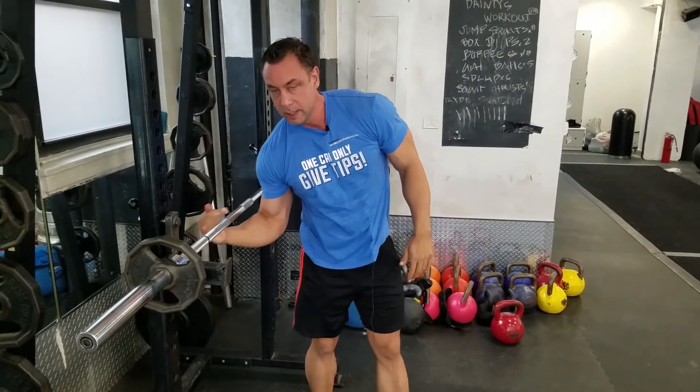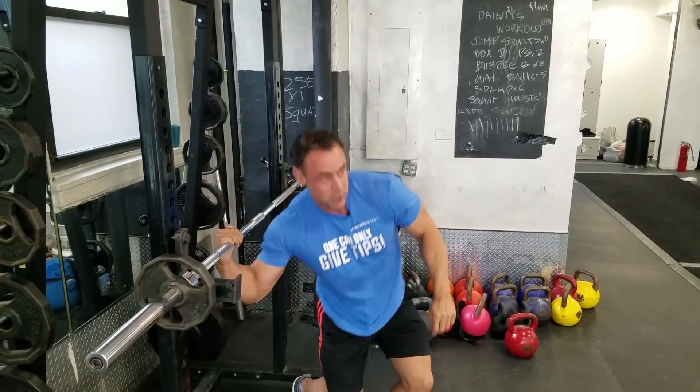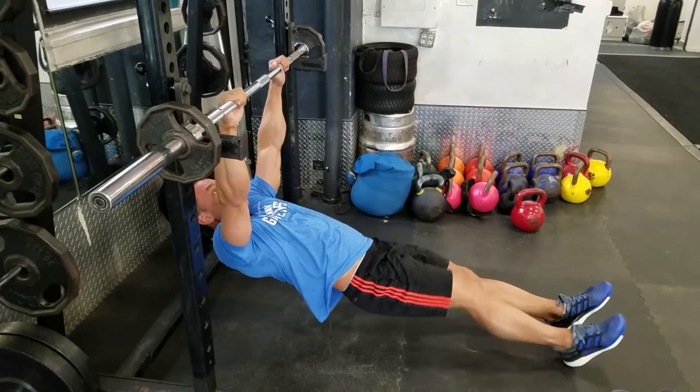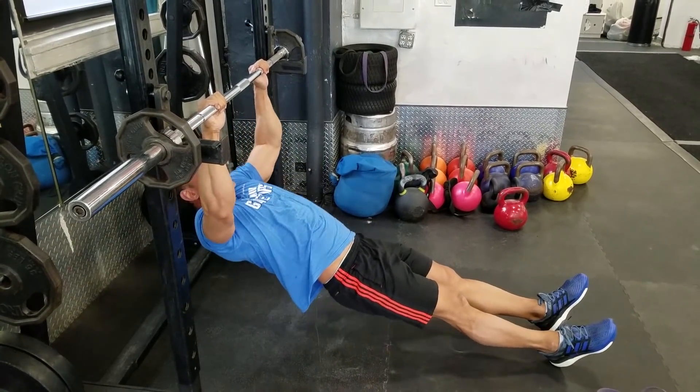By the same token, the inverted row — also called the fat man pull-up. A great finisher for the back. Just really bring your chest up and squeeze tight.